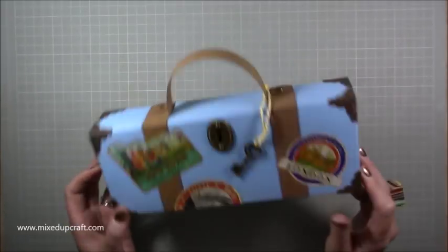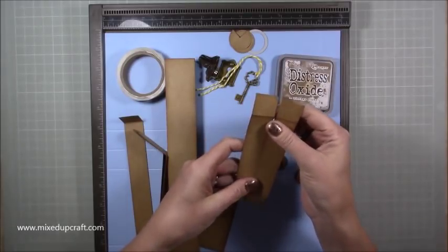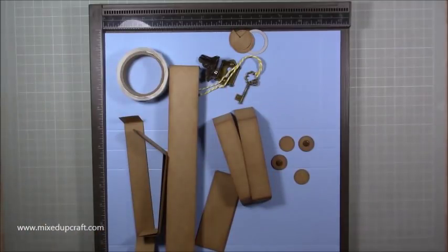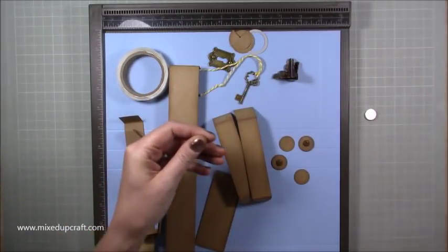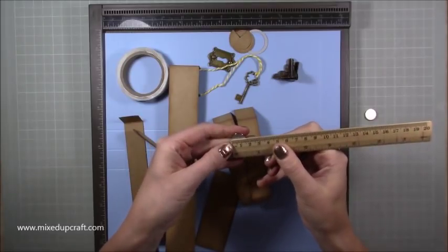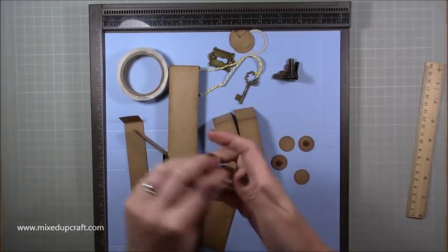Let's bring in everything you're going to need. I've distressed everything before the video — if you want to distress, I've used the Vintage Photo Distress Oxide Ink by Ranger. My magnets are 15 by 1 millimetre — I'll share the links. You need four of those, or alternatively two sets of velcro dots — either or, it doesn't matter.